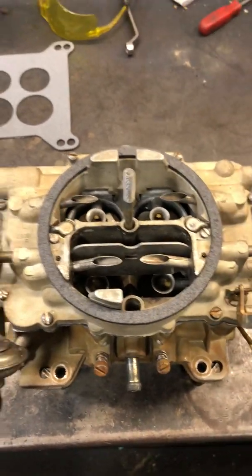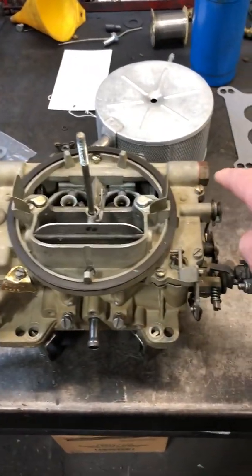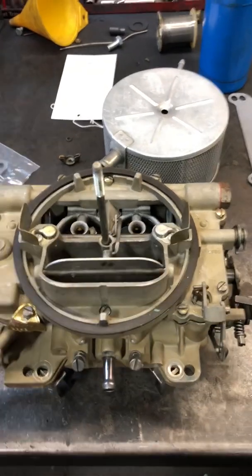The other thing to note is the fuel inlet position. On the small block, it's over here on the left side. On the big block, it's on the right side. So that's where it's tapped.